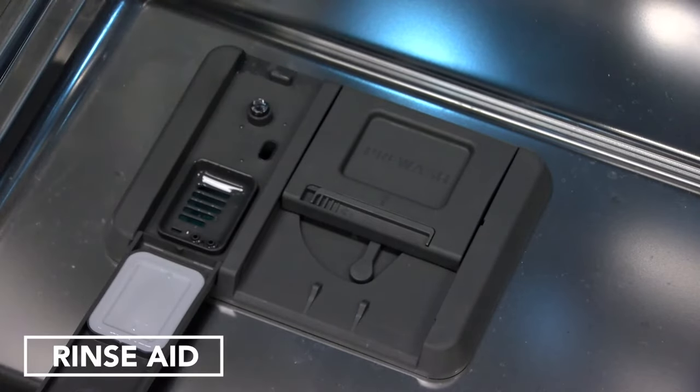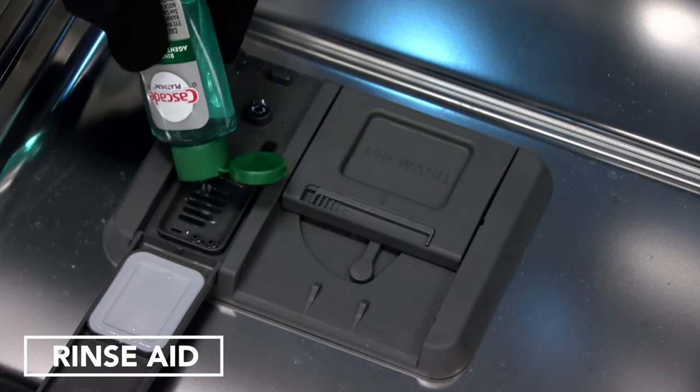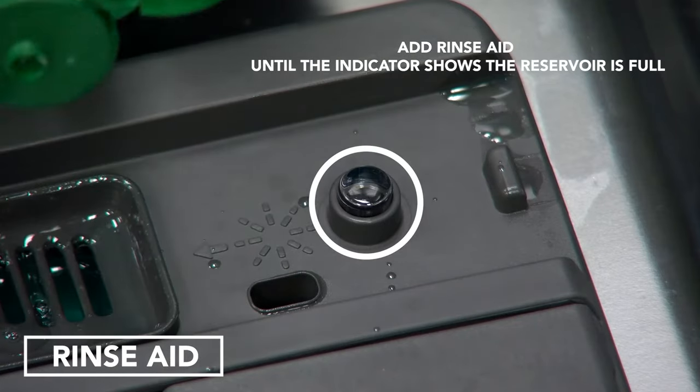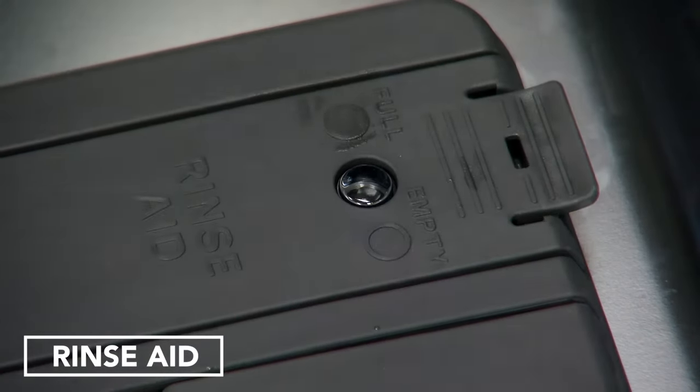This dishwasher is specifically designed to be used with Rinse-Aid for improved drying performance and controlling buildup of hard water deposits to help optimize your drying and wash performance. Rinse-Aid will need to be added to your dishwasher every 1 to 3 months, depending on usage.